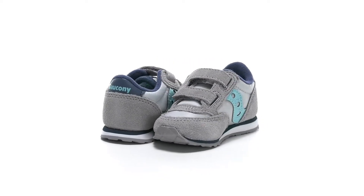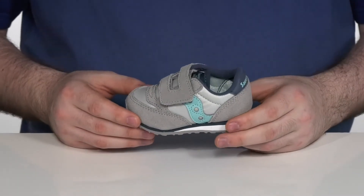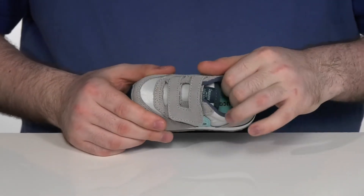Make sure your toddler is super stylish when they're wearing this tiny Saucony kid's shoe. This shoe has a textile and suede upper with a U-shaped hook and loop closure for a secure fit.